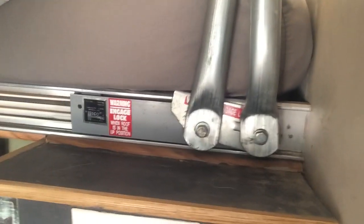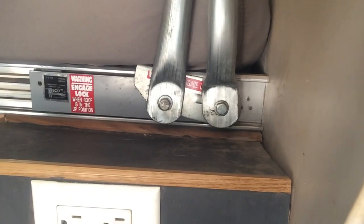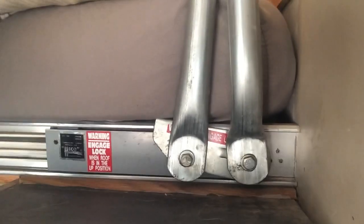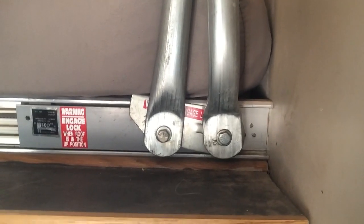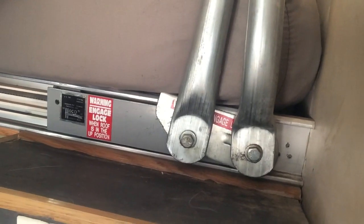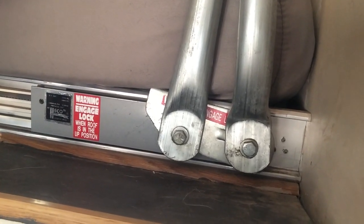This is an older truck camper — it's a 1995. So if you've got a newer one, maybe it won't be so bad. But it's definitely not worth it in the long run, especially if you live in it, to drive it with it up. Because if this thing goes, I'm not sure what you even do about fixing it — this is just all mechanical, little gears and stuff. That's where you put your bar to crank it up, just little teeth and stuff. If that breaks — which it's plastic, this part's not — it's still pretty cheaply made. So I don't think I would risk driving with it up at all.